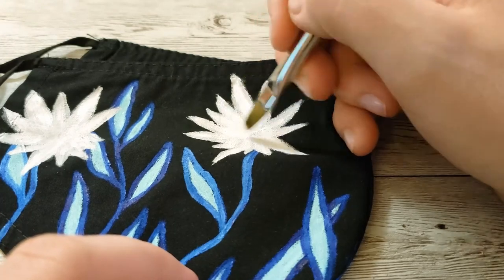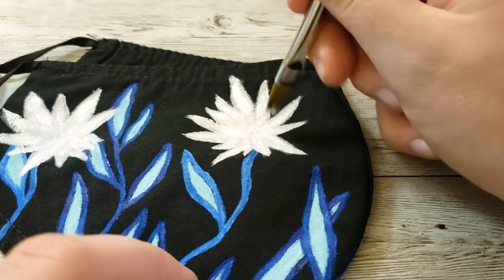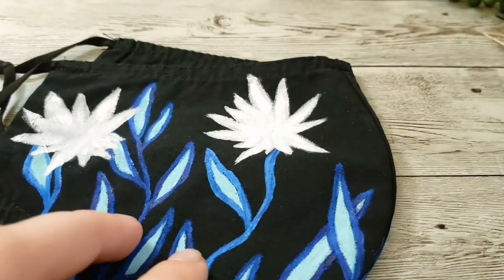Here you can see the close-up of brushing on the white paint. It's a little easier to see the difference between the gray and the white — it's very subtle but just enough to give it some texture.